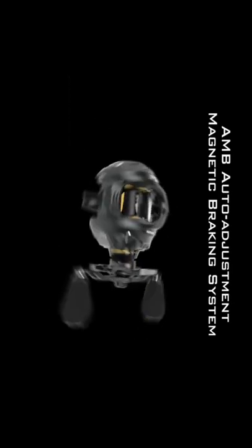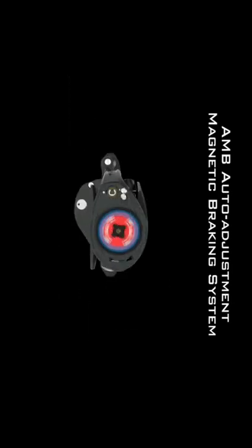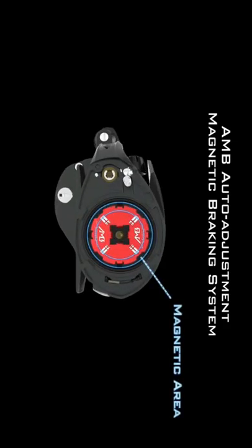Auto Adjustment Magnetic Braking System — the revolutionary design from KastKing. Four discs rotate out for more braking power. As the spool slows down, one pair retracts, decreasing the magnetic brake force. As the spool slows down further, the other pair of discs retract.